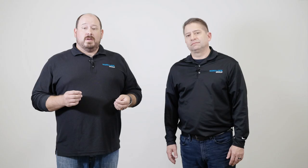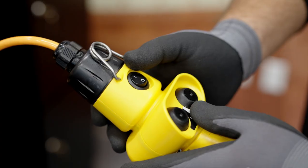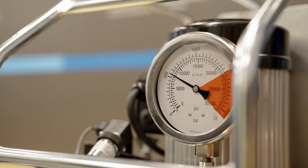Since bolts are tensioning, there's no unwanted torsion put into the bolt. Tensioning also means there's no friction concerns and preloads are achieved easily and with a higher degree of accuracy.